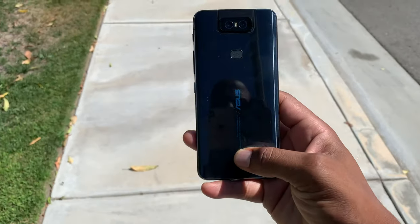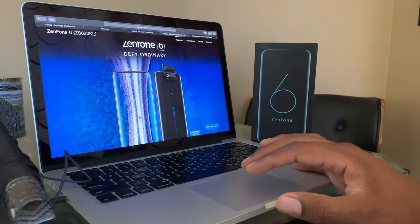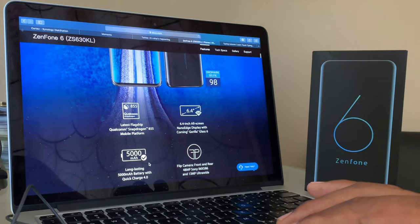Asus uses this idea of the peek-a-boo selfie camera and takes it to the next level. If you're only using one camera at a time, then you might as well use the best camera on the phone, right? The Zenfone 6 flips its 48 megapixel rear camera to the front for your highest quality selfie or vlogging needs. Now this isn't the only reason to get this phone, but it may be the primary one. We'll come back to the camera in a few.